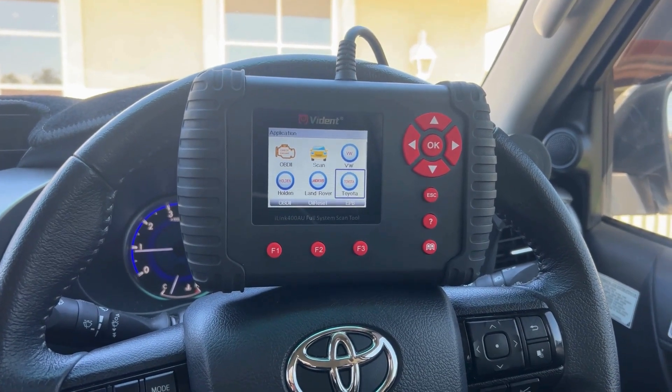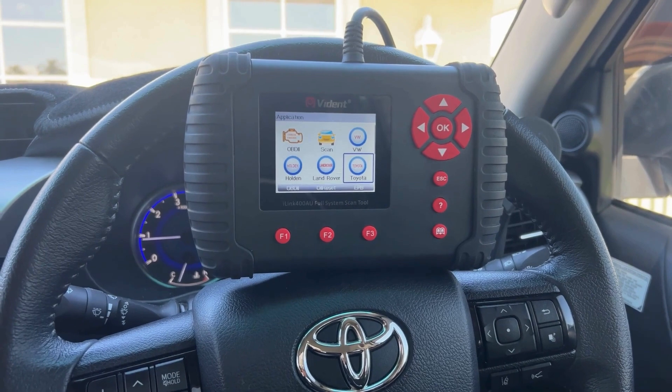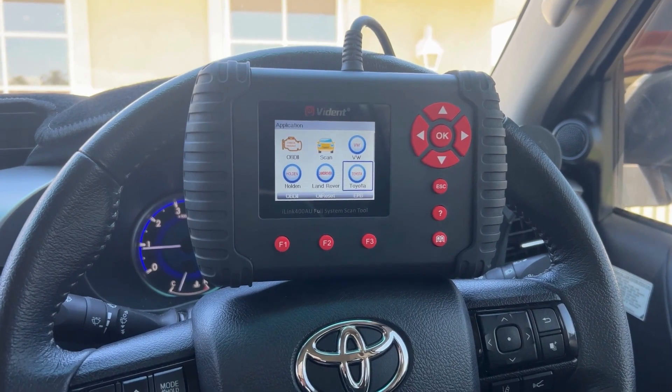Hi guys, Gary here from AZ Scanners. Just doing a quick video today on the Vidant i-Link 400. We're plugged into a 2019 Toyota Hilux, so just a quick overview of the scan tool really.